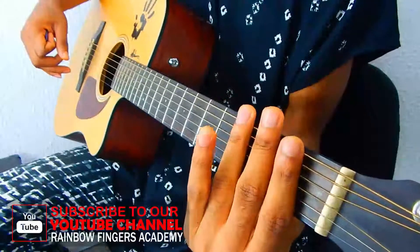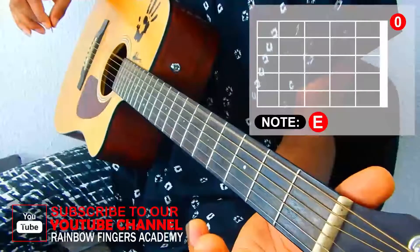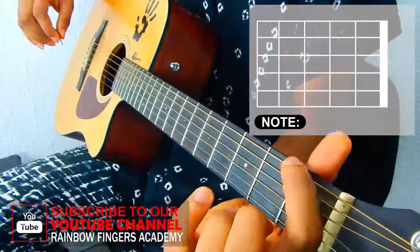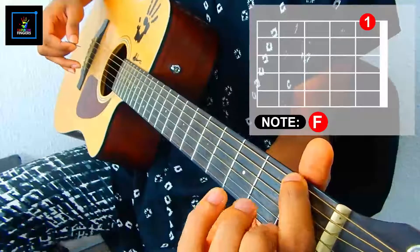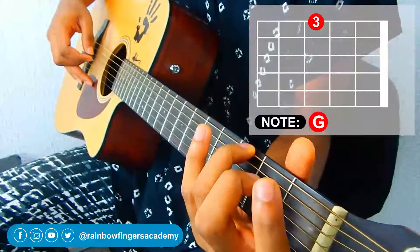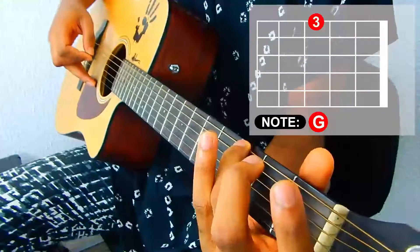The first note to be playing is our E note, the sixth string. So you pluck it open, then you take your first finger and place it on the first fret of your sixth string. Next, take your third finger and place it on the third fret of that same string. So to repeat: open, first fret, and third fret of that same string.